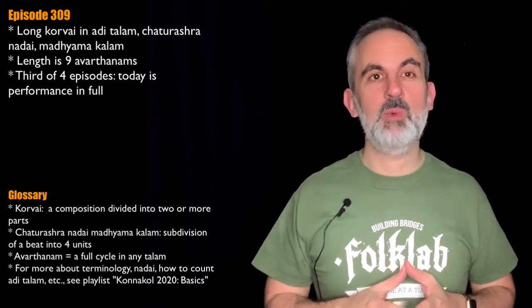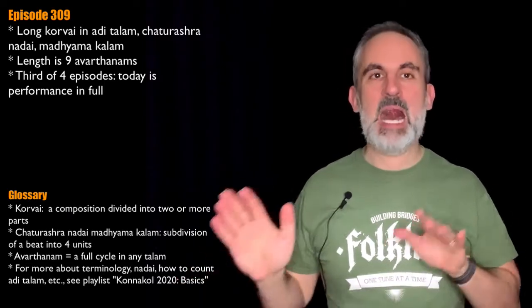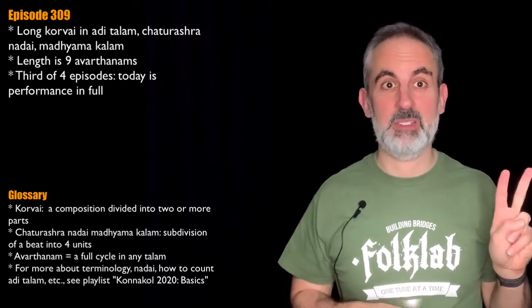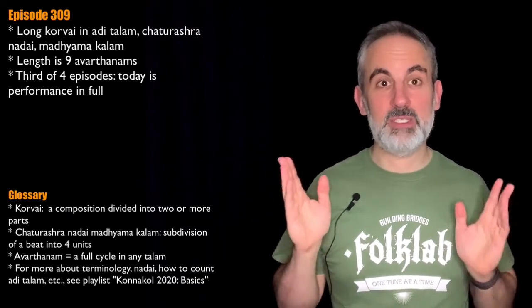Today is the third episode, in which we're going to perform it in full — both the Purvangam and Uttarangam parts, those are the parts that I explained in detail back in the previous two episodes. You don't need to look anymore at the structure, so let's just go directly to the transcription.